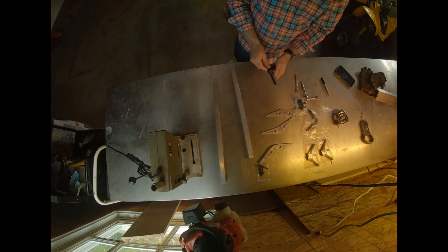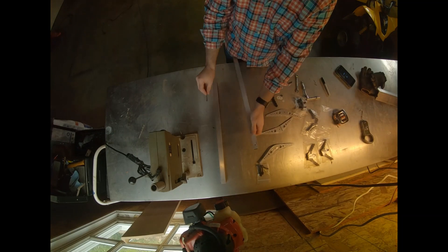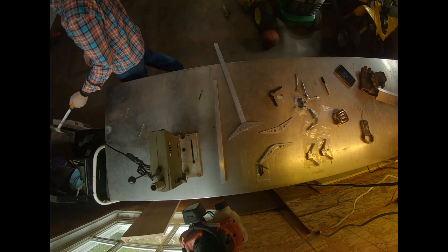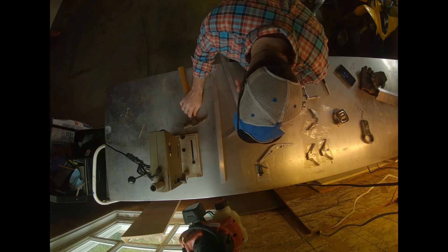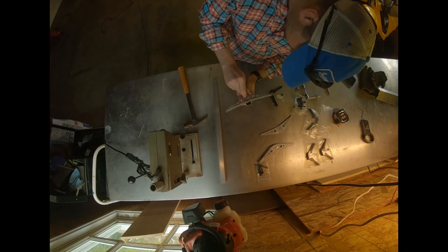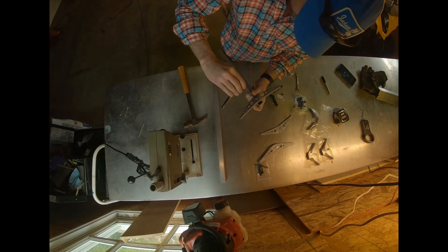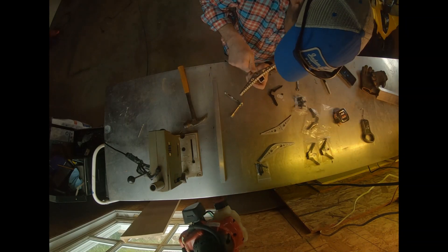I'm going to check my bolts, make sure they're going to go in fine — see if I need to make the hole any bigger or anything. Looks great, very little play. Great — hardest thing is to get them lined up. This is a tight fit; I usually have to use the hammer a little bit.